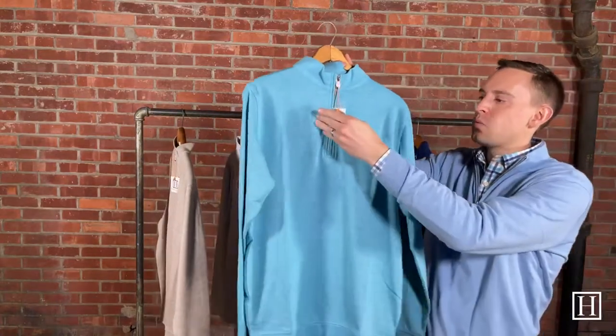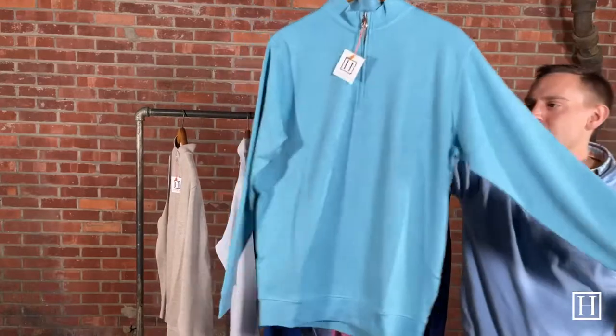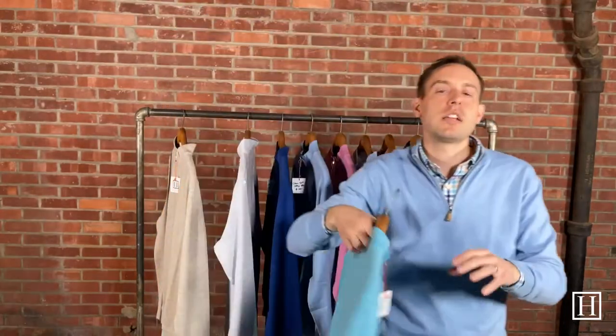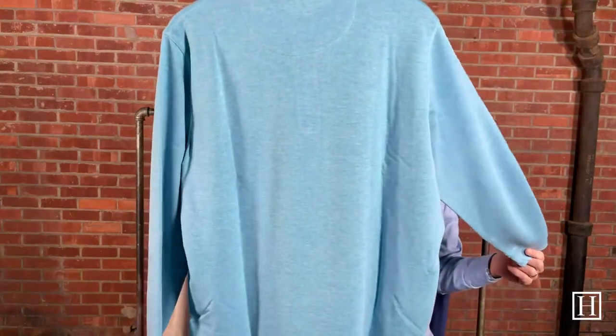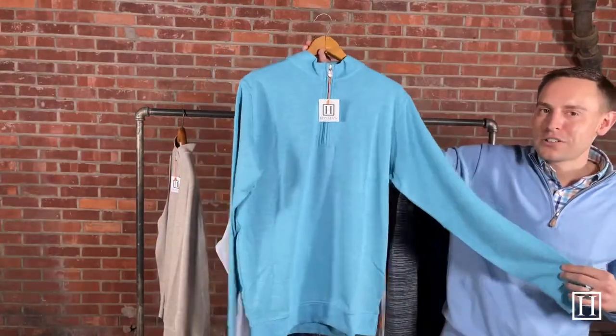Also in that same cotton modal Interlock makeup, this is Wave Break — same price at $135. It's a beautiful blue for spring and summer. If you're looking for that second outer layer piece, we love quarter zips; they sell well for us. We bring in quite a few different colors each season. Wave Break is $135, medium through extra extra large remaining.